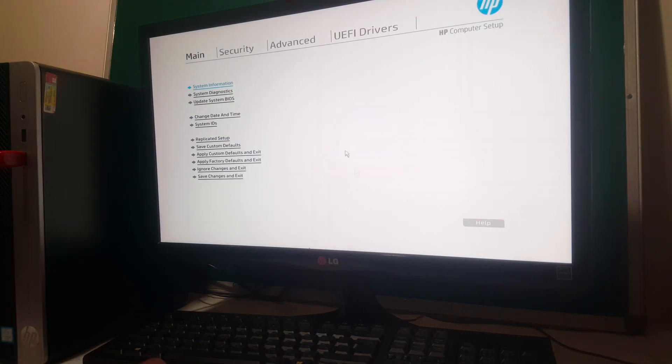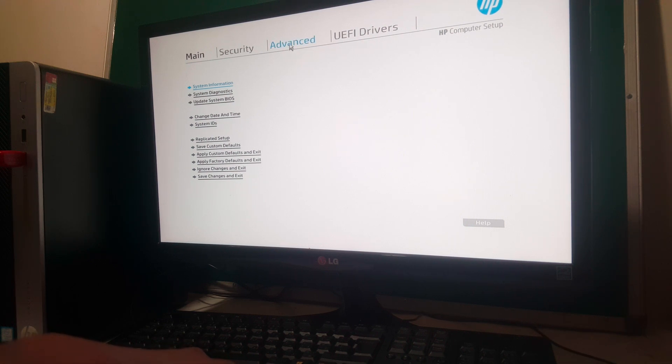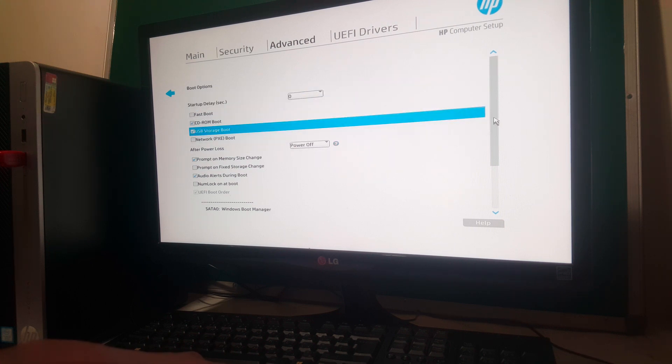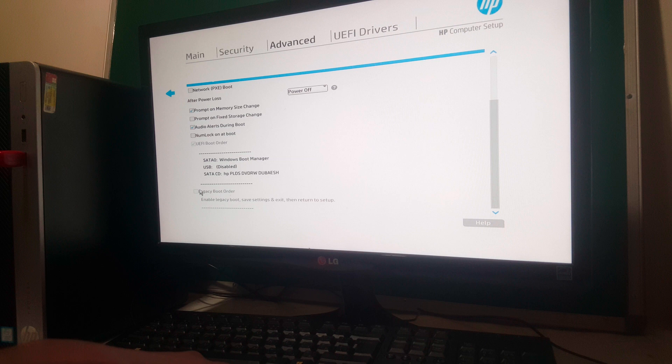So when you go to the BIOS setup, I hope you see everything clearly. You're going to go ahead to Advanced. When you go to Advanced, you'll see these two options — this is where I want you to go. You're going to see Boot Options. Then you enable the USB and scroll down — this is disabled because you have to enable this.